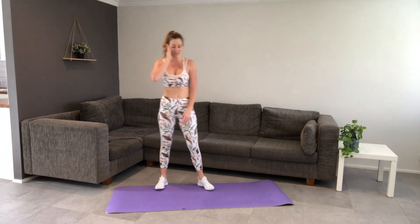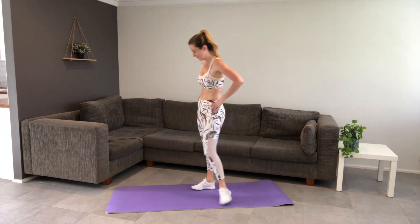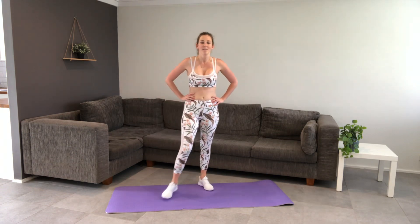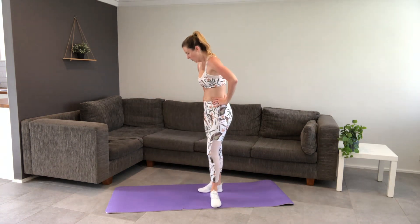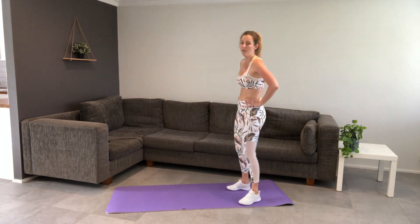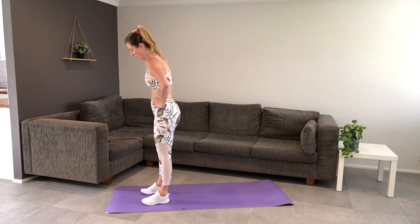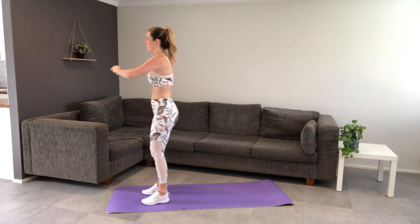Have a drink if you can. 20 seconds to go on our rest. Definitely going to make a delicious healthy smoothie after this workout. Alright, we've got our lunges to our high knees — starting in three, two, one.